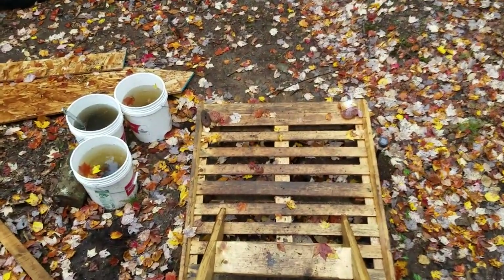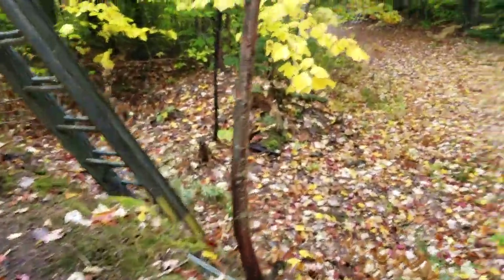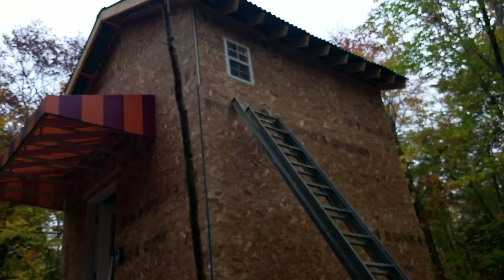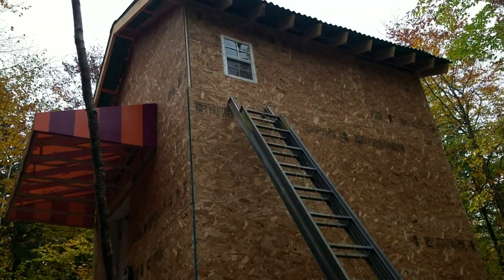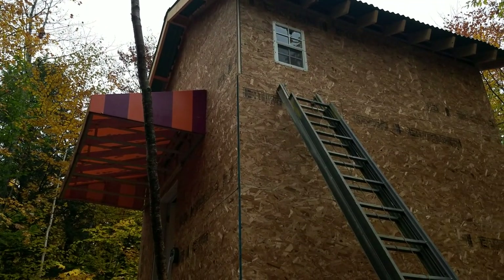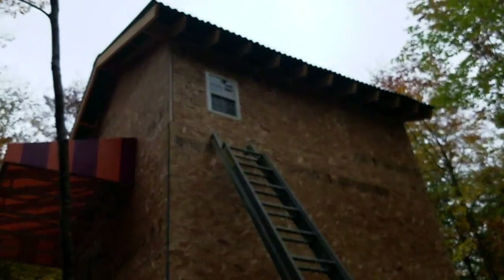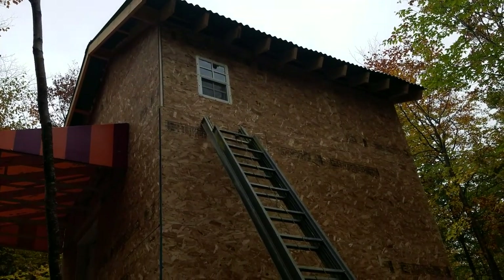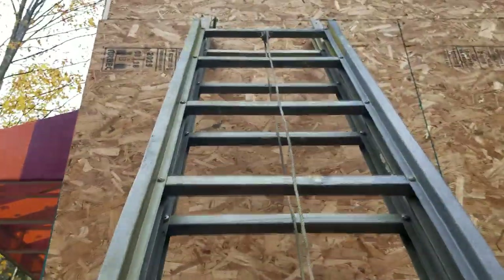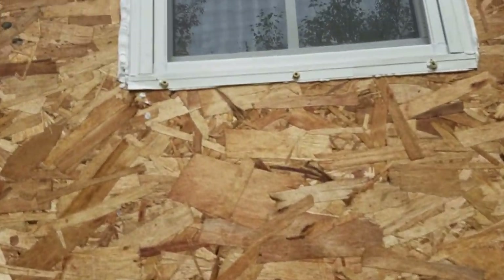We needed a fire escape in order to make sure the second story was safe. What I'm going to end up doing is eventually dropping a ladder down across the side - I'll probably just make something out of two-by-four and put it up there so it makes an escape hatch for John if need be. I can go up and show you what it looks like up close installed.